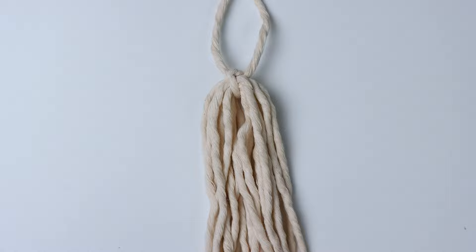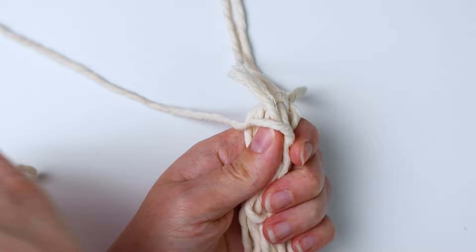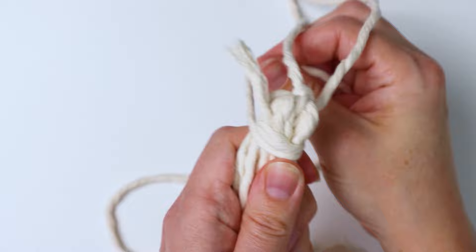Now we're going to grab another piece of cord, about 24 inches long, and tie our wrapping knot. You make a U-shape here, then you're just going to wrap around — pull it pretty good and tight — and continue wrapping until you have somewhere around five wraps.